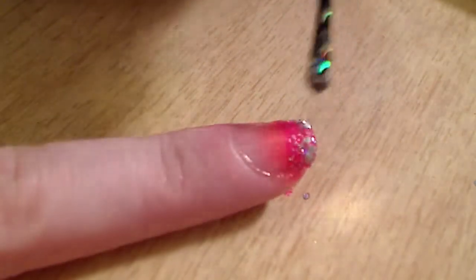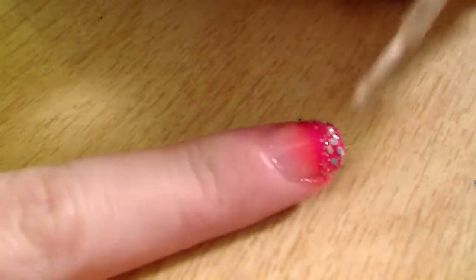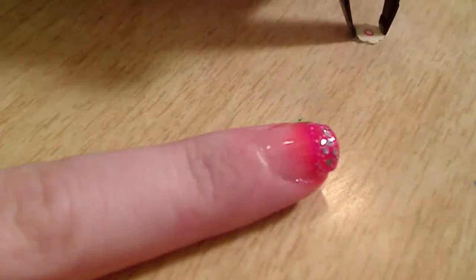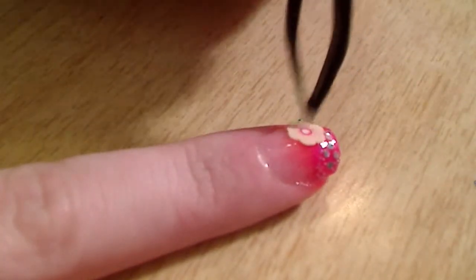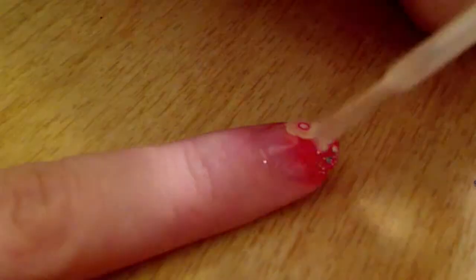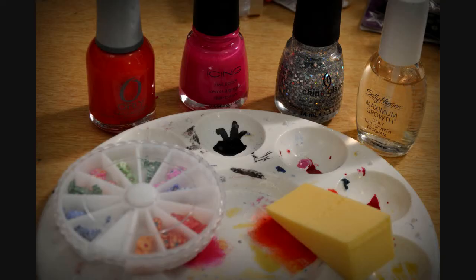When you're done, you might have some excess nail polish. Take the makeup sponge again using a clear part and just dab it on there. Then take your clear top coat, put it on top, put a jewel on there, and apply your clear top coat one more time. Wait for that to dry completely and you're done.